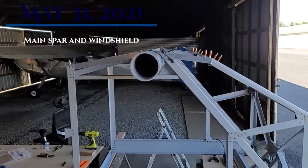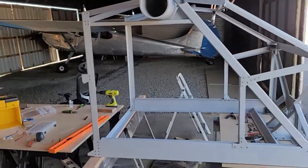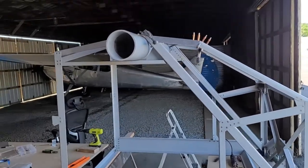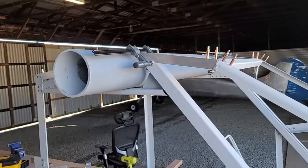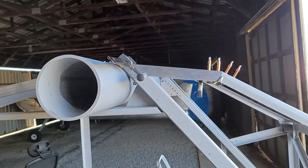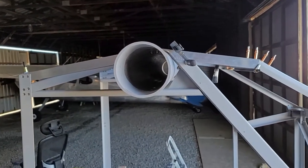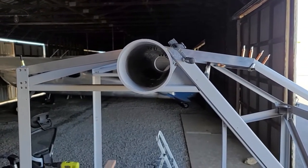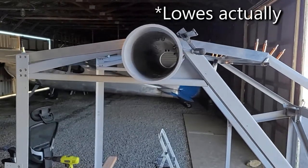Okay, today is May 31st, Memorial Day, and I'm just gonna make a quick video of where I'm at right now before I clean up and go home for the day. The main spar is completely done now. That part that isn't primed is actually going to be replaced with the proper metal. The piece that I ordered from Aircraft Spruce, as luck would have it, was on a train that derailed, so it didn't get here before the Memorial Day weekend. So I just grabbed a cheap piece of aluminum from Home Depot and made the exact same part.